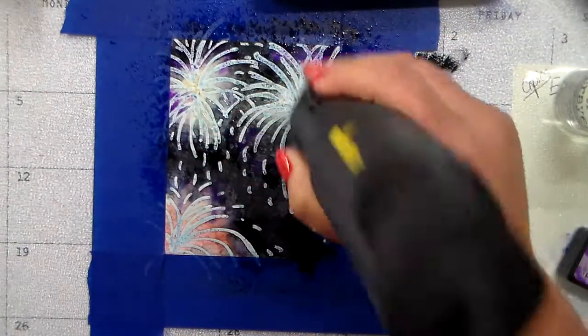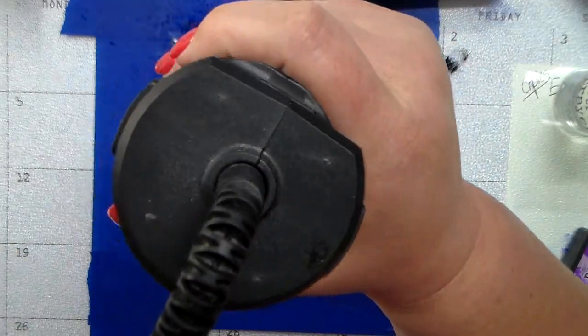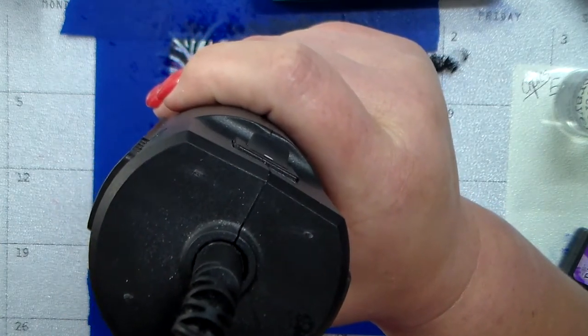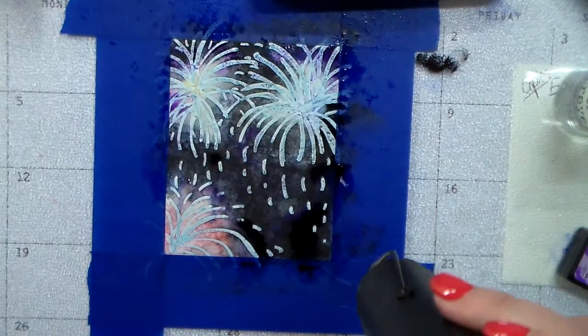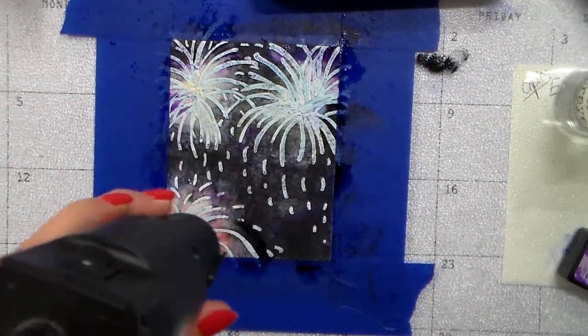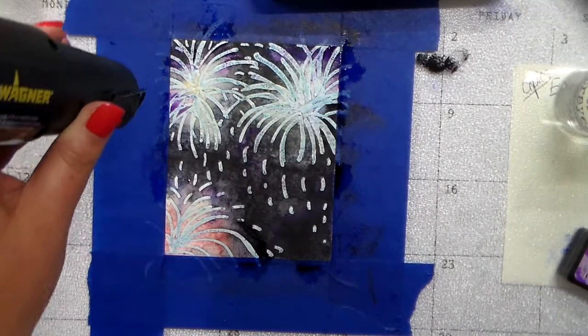I added a little bit of Wilted Violet for a purpley night sky look. This might be the final drying process here — I just dried it with my heat tool in between layers.